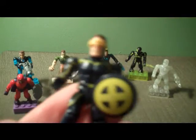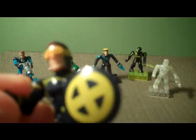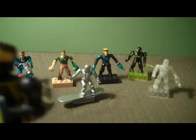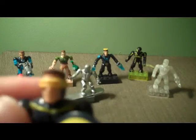Then we have Cyclops. Cyclops has one accessory: a shield. He has a sort of yellow and — not a classic Cyclops uniform, more like maybe an Astonishing X-Men or more modern Cyclops look. And of course he does have his visor on.